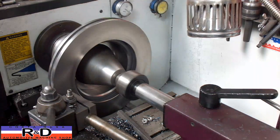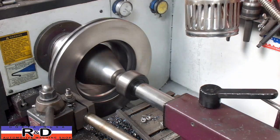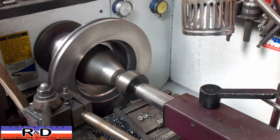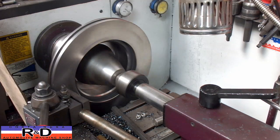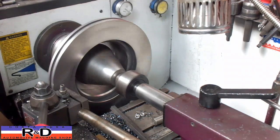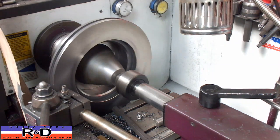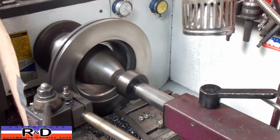And here we go. We're using this paper here just to kind of keep the chips in one place, otherwise it goes all over the shop.